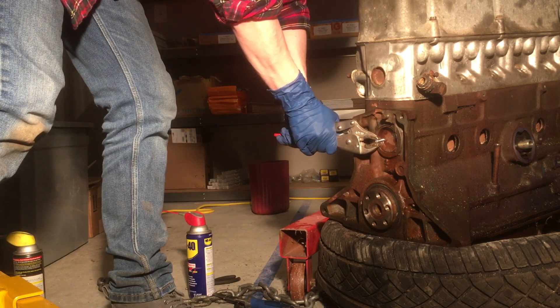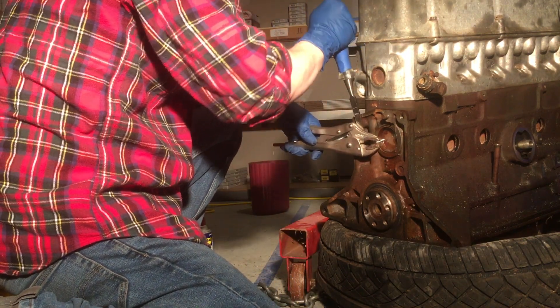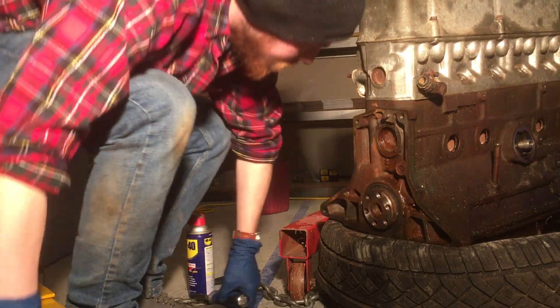I spent way too much time on this before deciding it isn't that important right now, because I can remove these a lot easier once I have the engine opened up more and can just hammer them out from the inside. If anyone has suggestions on how to do this easier for somebody not in that situation, let me know.